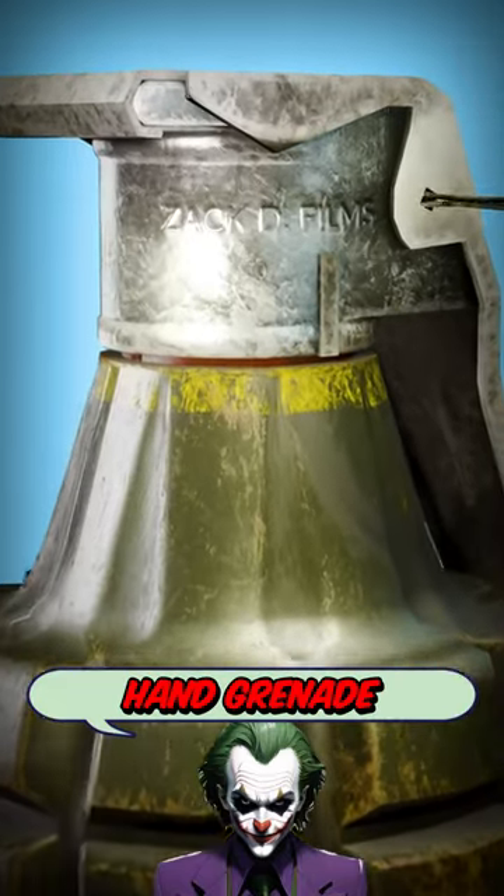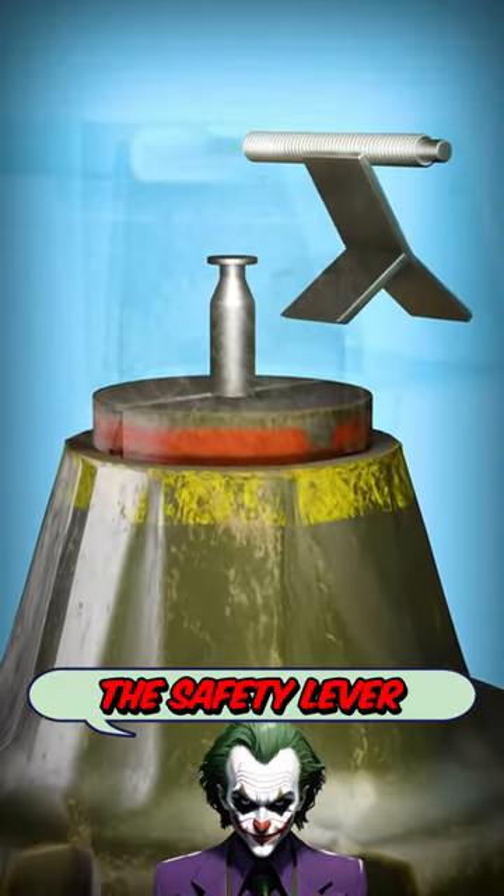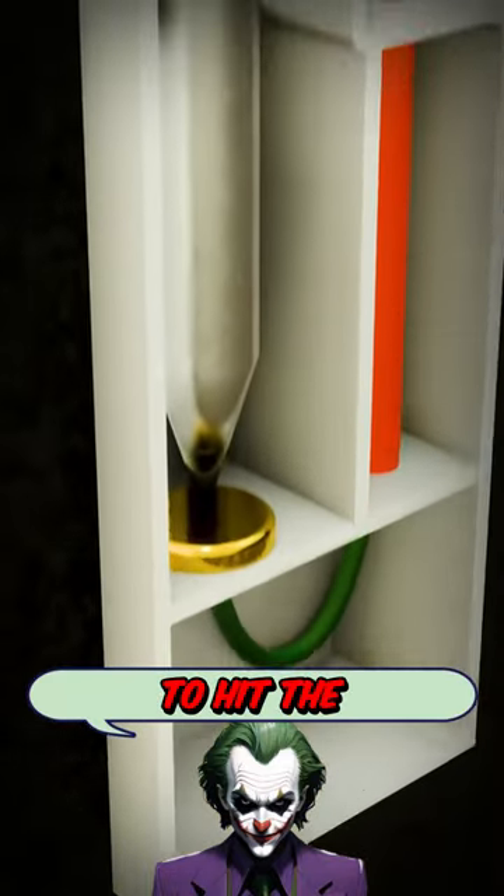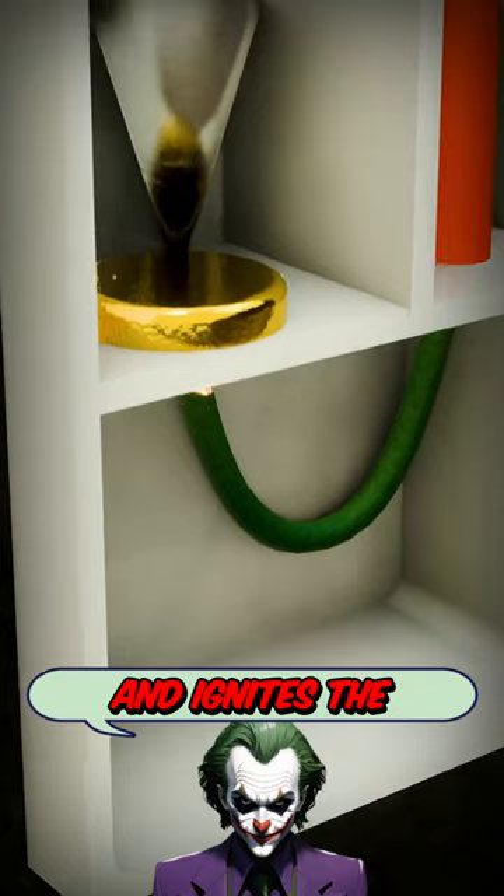When you pull the pin of a hand grenade, it releases the safety lever. The force of the spring causes the striker to hit the percussion cap and ignites the delay element.